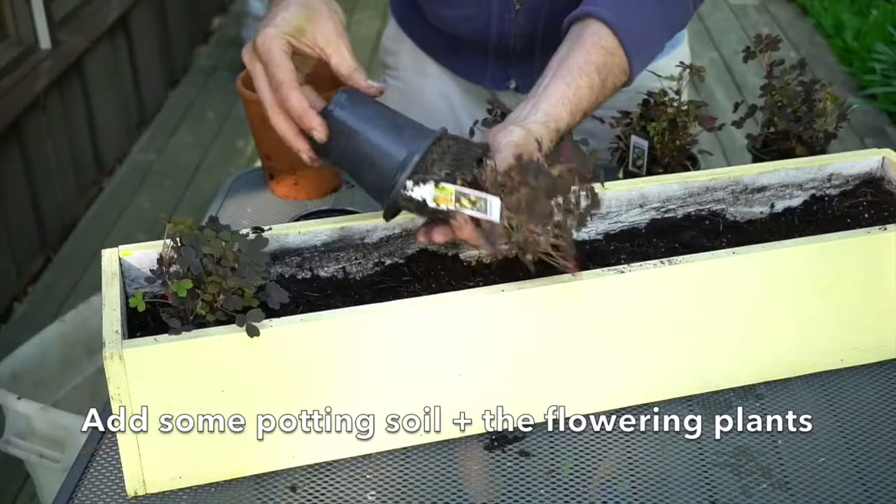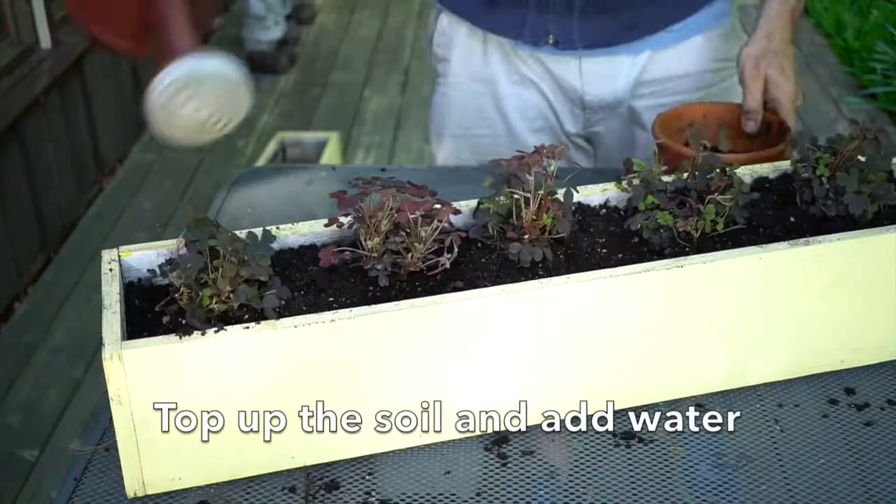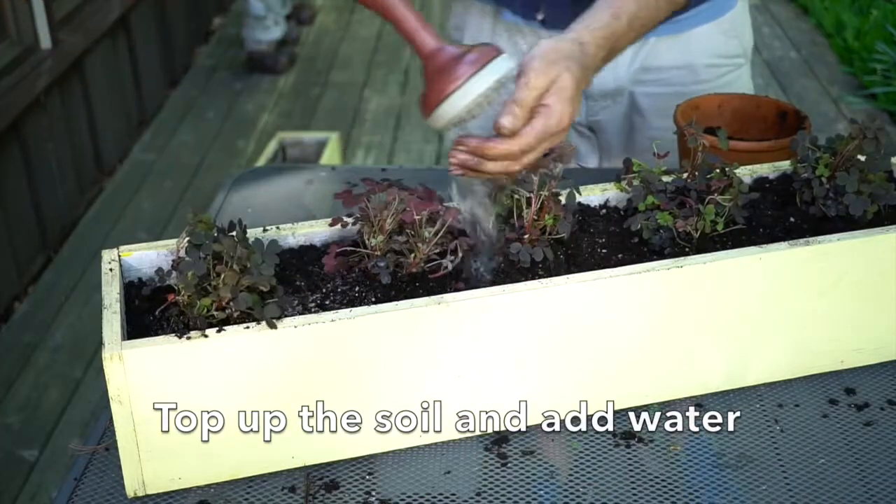Take the plant out of the plastic pot, place it in, fill it in, and then you're ready to set your deck or dock box out into a proper location. As the season goes, this will get very full, and when it starts to bloom it's so beautiful.